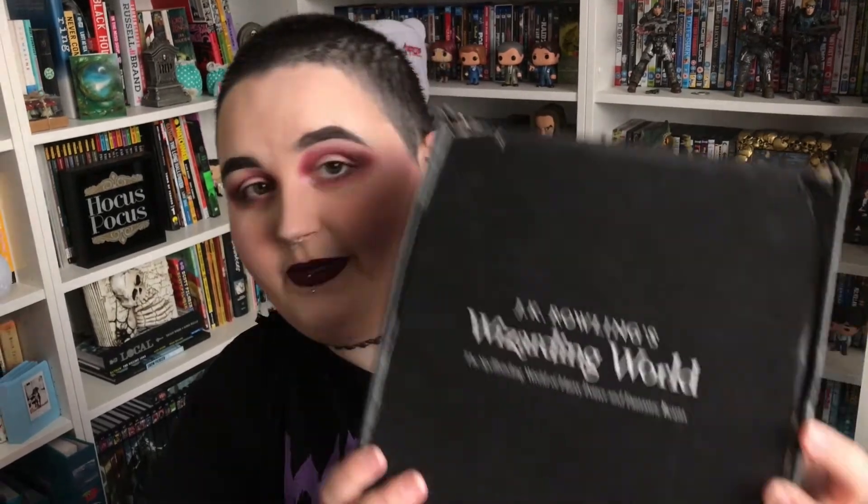Hi guys, I'm back today with another Loot Crate Harry Potter unboxing. This is the J.K. Rowling's Wizarding World, The Spellbinding World of Harry Potter and Fantastic Beasts.